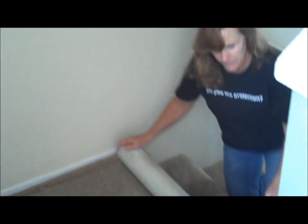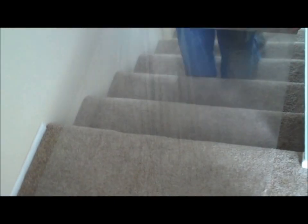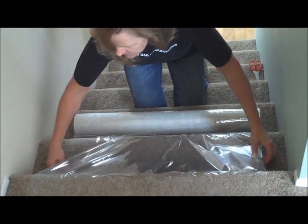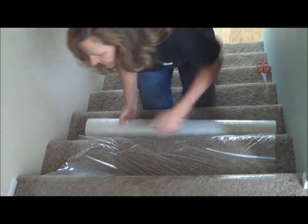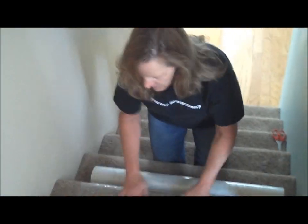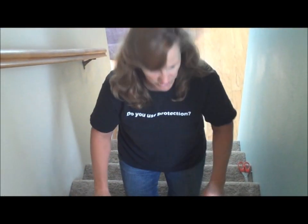When we reach the stairs, we'll do the same procedure. We'll pull out a larger section. What we want to do is have it loose enough so that we can push it into the creases of the carpet — just like that. You don't really need to worry if you have small overlaps of the carpet protection film; it'll work just fine.